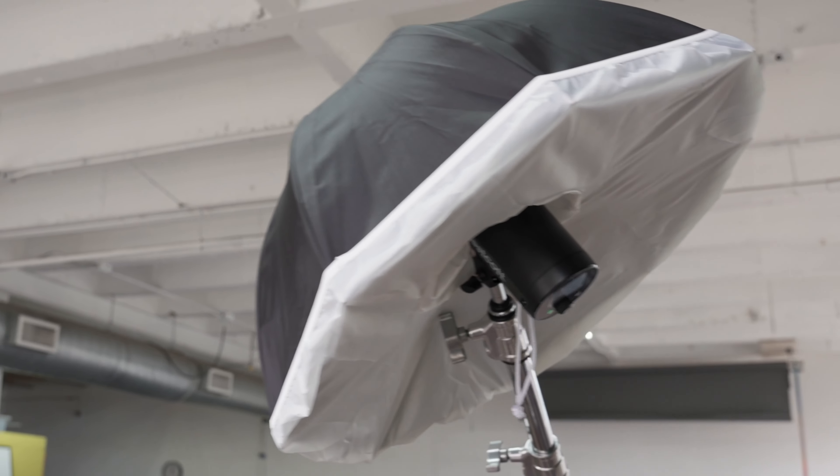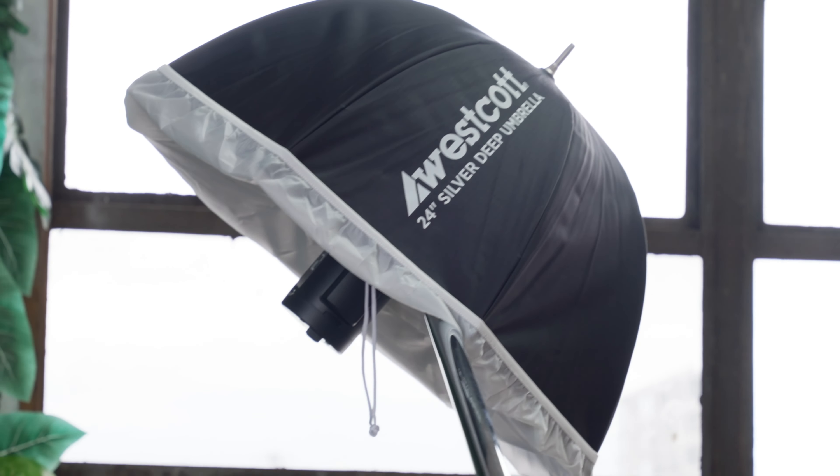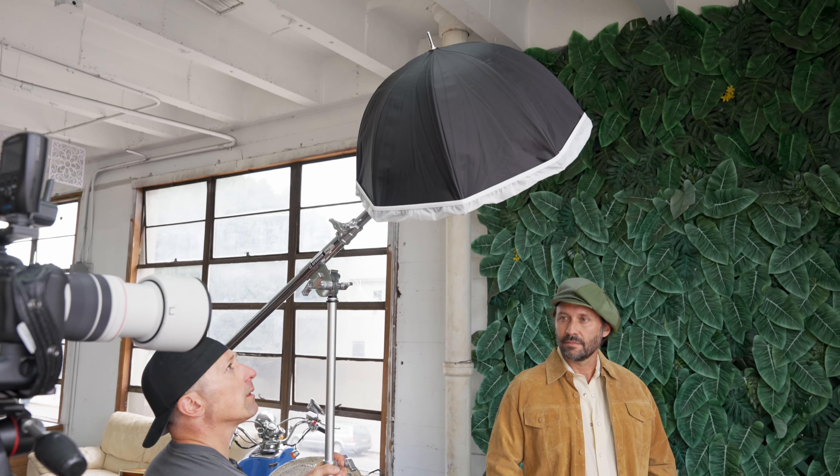We're going to use a strobe — today we're going to work with the Westcott FJ200. On the FJ200 is a 24-inch deep silver umbrella. We put diffusion on this to create a softer quality of light, but the silver is still going to give a nice little pop to it, which fits my style really well. This umbrella is going to create a consistent, beautiful quality of light on Travis no matter which situation we're in.